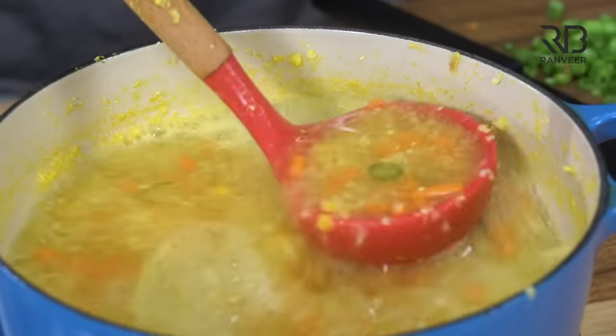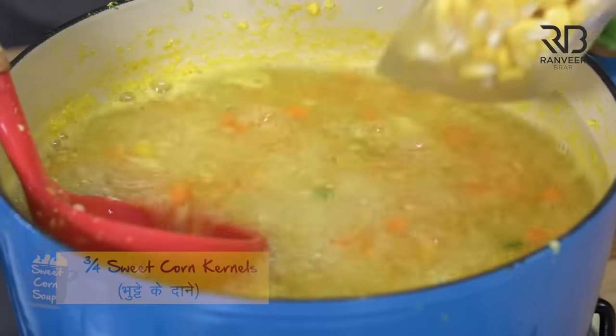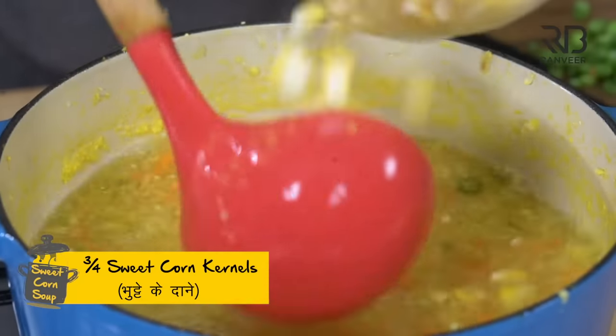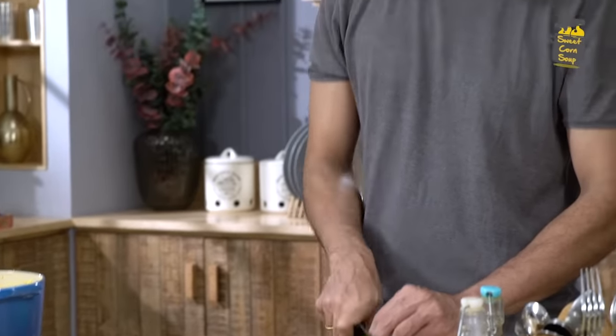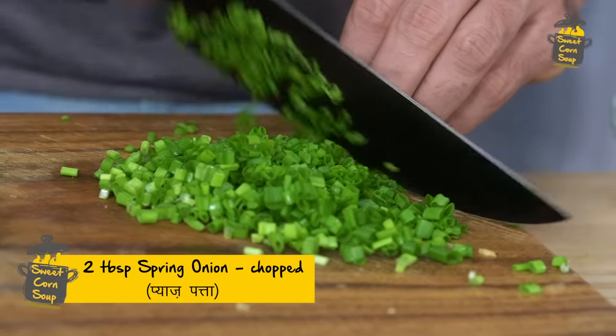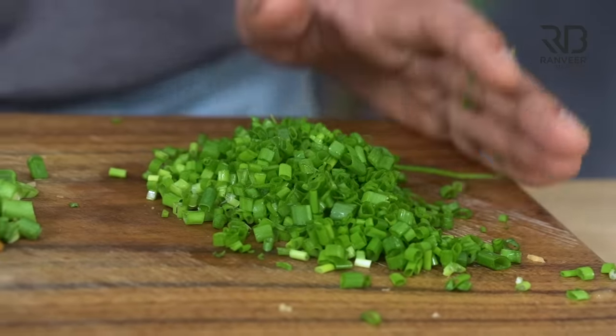Look at this. Now it's a brothy soup. Now it's time to add corn. So what is the rest of corn? Now it's waiting for the corn to cook. After that, it's a party. Let it cook as it is, so it doesn't lose water. If the corn is cut, the shelf life will decrease.